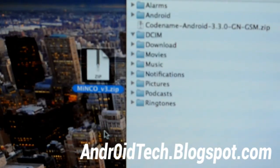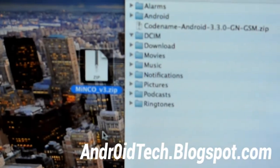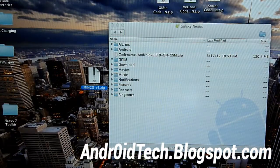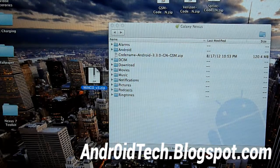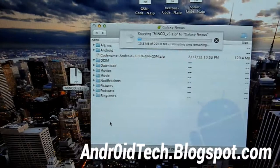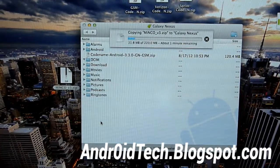I will have a link in the description below for Android file transfer as well. I'm on a Mac so I'm going to be using Android file transfer as you can see. If you're on Windows just use the normal file explorer as you would to transfer music or anything else. I'm going to transfer it now — this will take a few minutes, I'll be back once it's done.